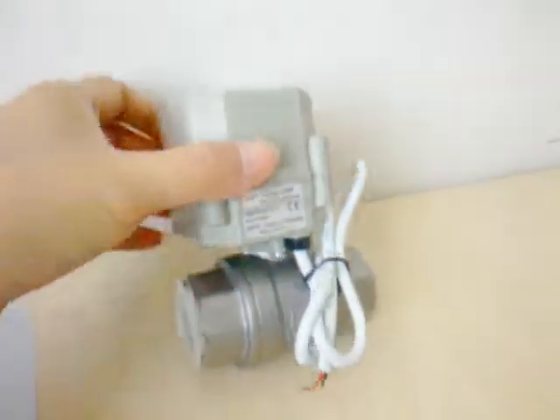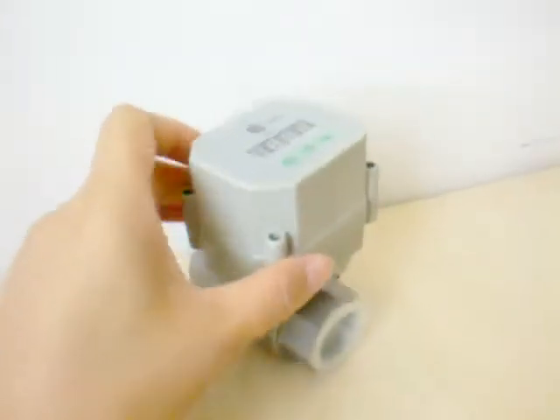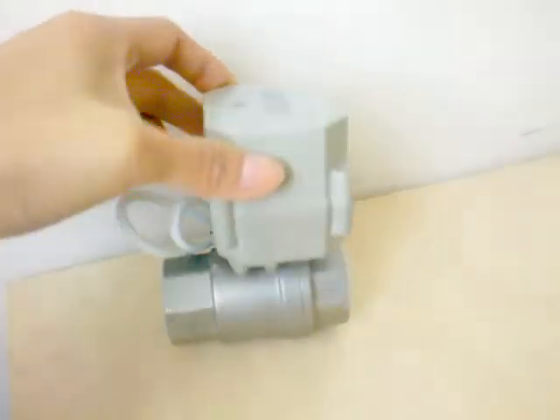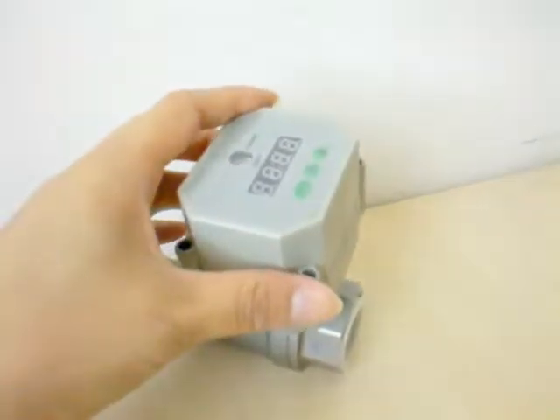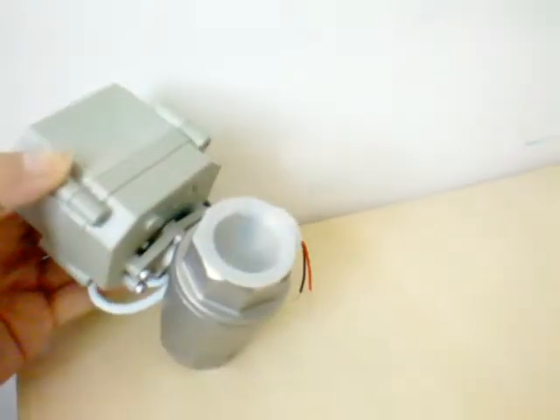Hello everyone, this is Amy from a motorless biowell manufacturer in China. This product is named the motorless biowell with timer control, also named the timer programmable motorless biowell.